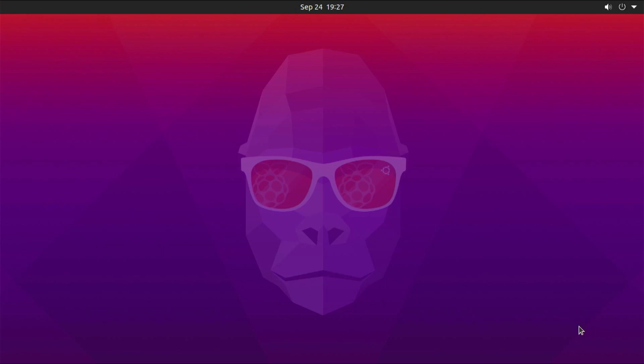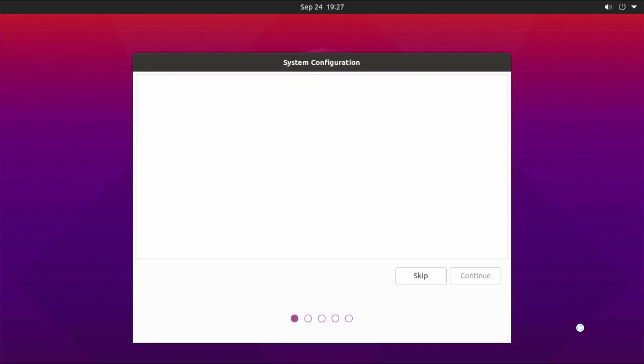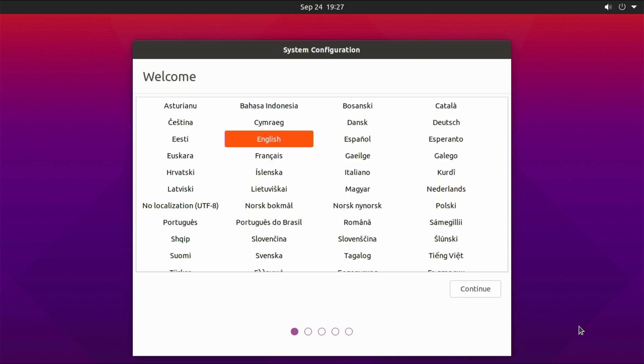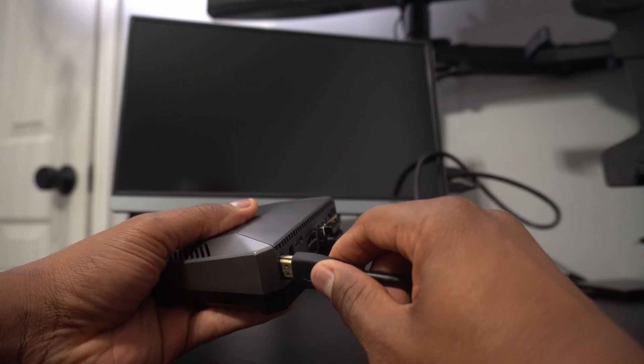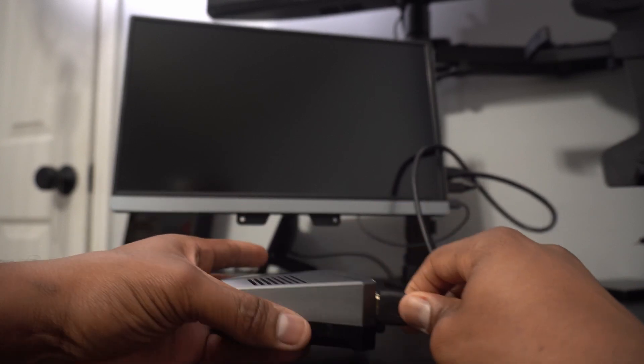I'm really liking the new Argon 1 M.2 case. We still get active and passive cooling, we now have a functioning IR receiver, and the full-size HDMI ports on the custom PCB is the icing on the cake. If you just purchased a Raspberry Pi 4 and you're looking for a case, I can highly recommend the Argon 1 M.2.